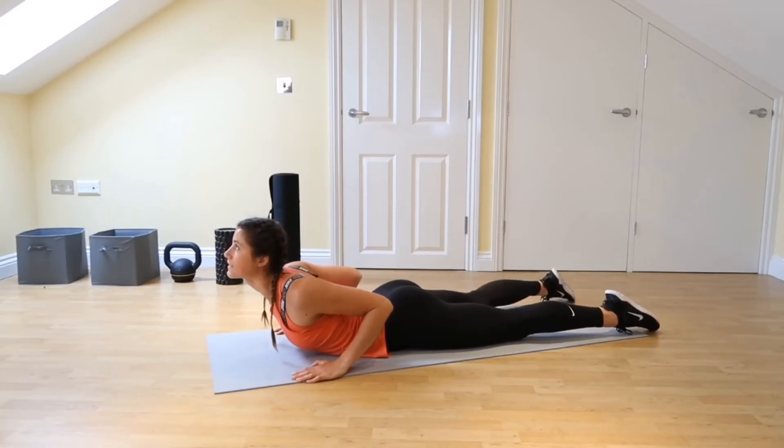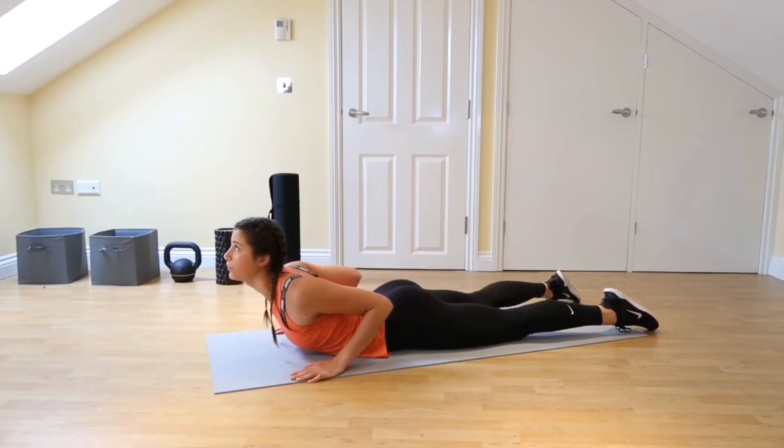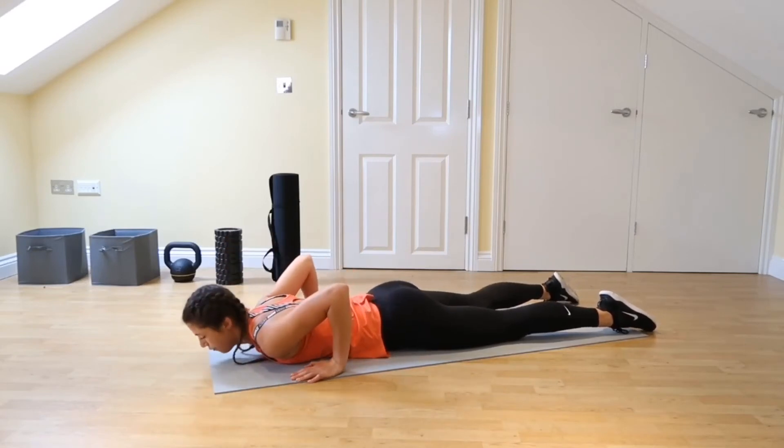Squeezing together and take yourself up. You can hold it here for about 30 seconds, or you can do five seconds at a time — just two breaths here. Come down, relax.